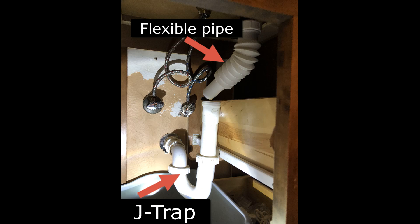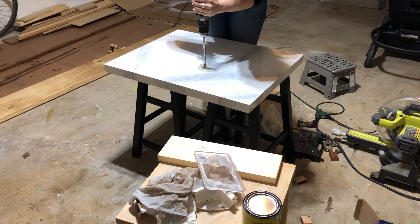To be honest, using this flexible pipe might not be the best idea since the corrugated part may clog up with debris over time. For now I'm using it as a temporary solution, but in the future I might need to relocate the j-trap by using an extension at the back and bringing it forward to align it with the new drain pipe — so I wouldn't need to use the flexible pipe at all.